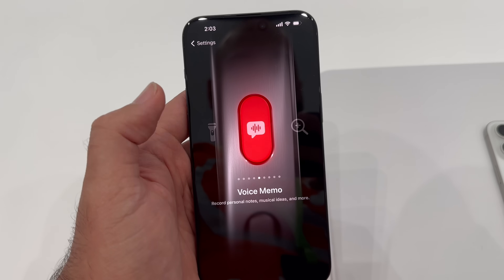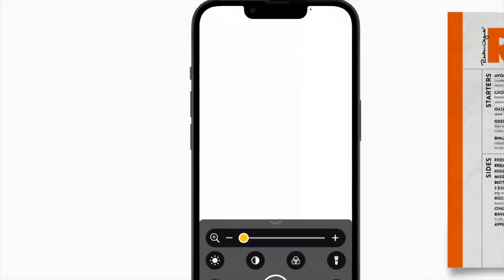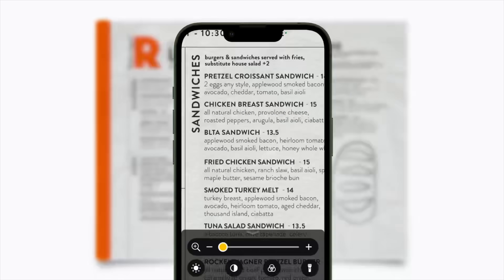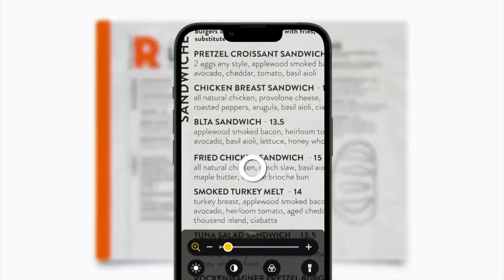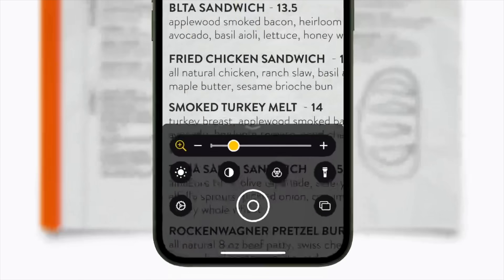Next is magnifier. You can use your iPhone, if you didn't know, as a magnifying glass — basically pointing it at text or any content that you can't really see that well, and looking through your viewfinder to see it better and enlarged. You can do that with the action button. Just press and hold to bring up the magnifier, and when you're done, press and hold to turn it off.